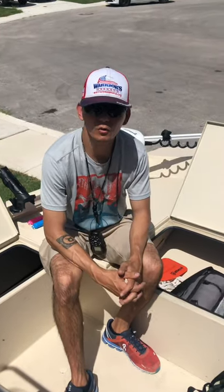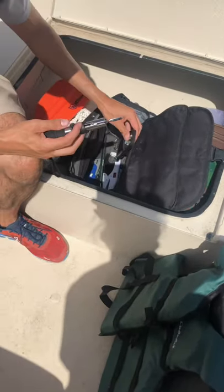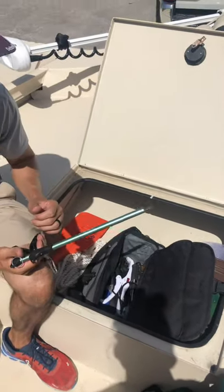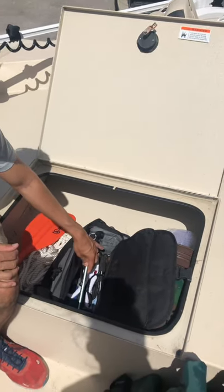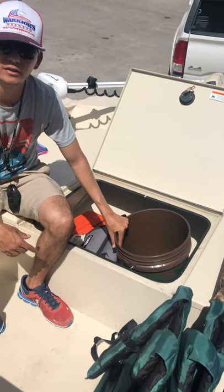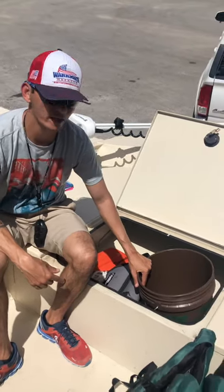Some additional things on the boat for your convenience: inside this bag we have fish grippers and pliers — multiple of each. If you need assistance pulling a hook out, we have a tool for that as well. Feel free to use any of this. If you lose or break one, just let me know. If you need a bucket for any reason — for females needing to use the restroom, or to keep fish alive — you can do that as well.